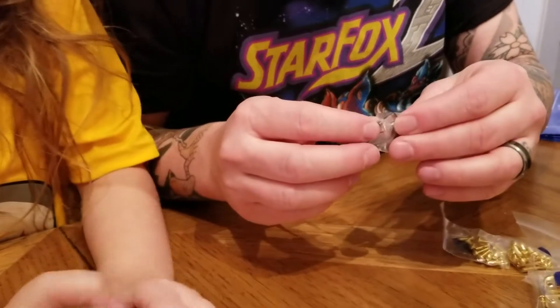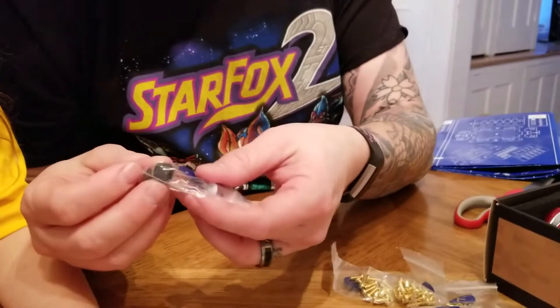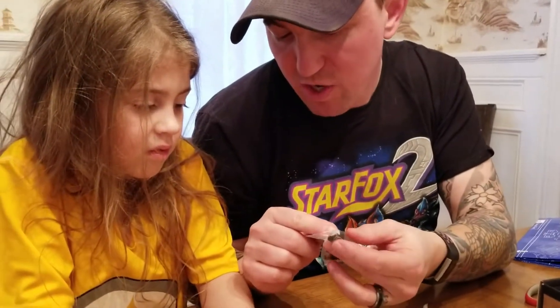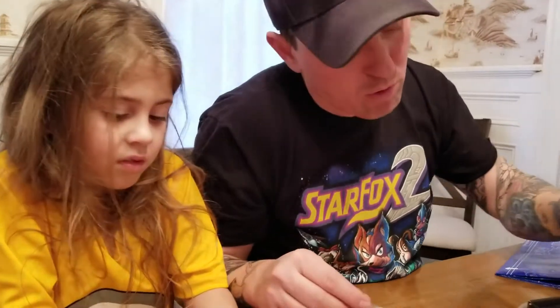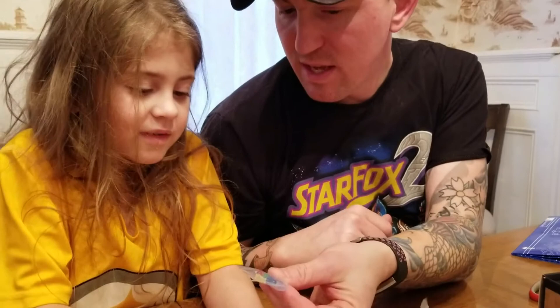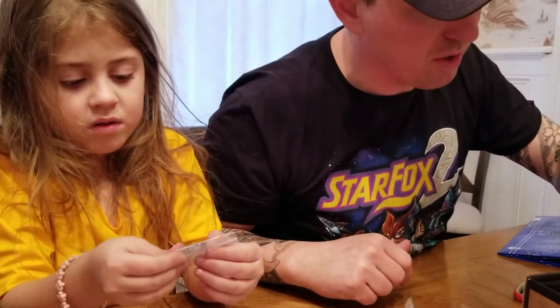Inside here we have little switches — looks like some single pole, double pole switches. We have our piezo buzzers. When we hook up our electric current to these, they're going to make noise. And look at this — LEDs! They make nice colored light, so those are going to be pretty cool.